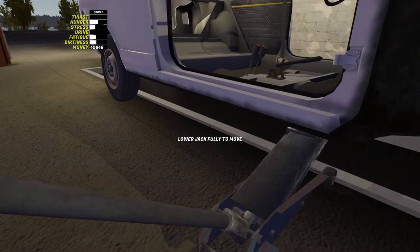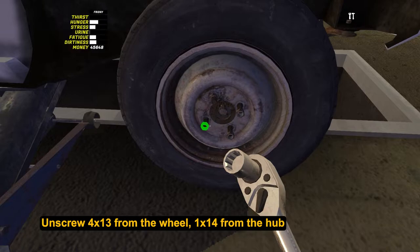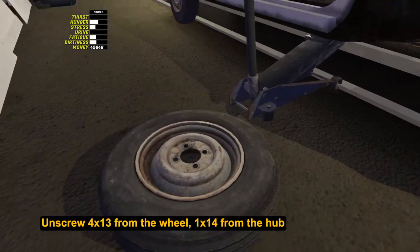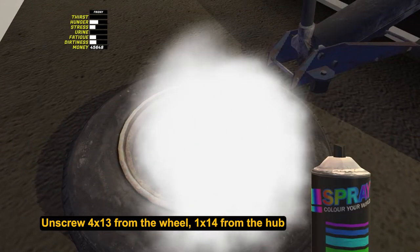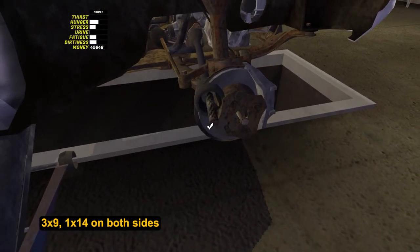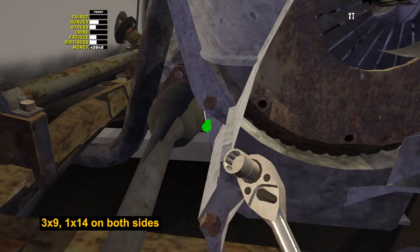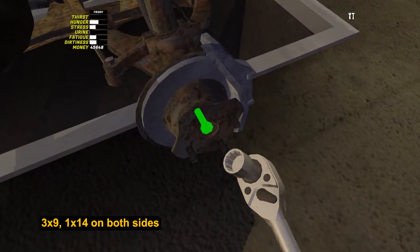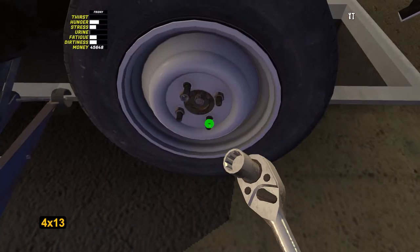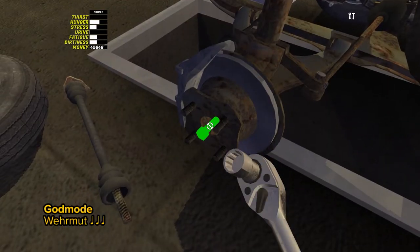Now let's move on to the gearbox. A half shaft extends from it to each wheel. To put it on, first unscrew the hub nut by 14. I also advise you to unscrew the wheel to avoid bugs. Tighten three bolts by 9 on the gearbox. Most importantly, do not forget to tighten the nut by 14 back. If the wheels cannot be removed or installed, jack up Satsuma so that the wheel is off the ground. Repeat all the actions with the other wheel.